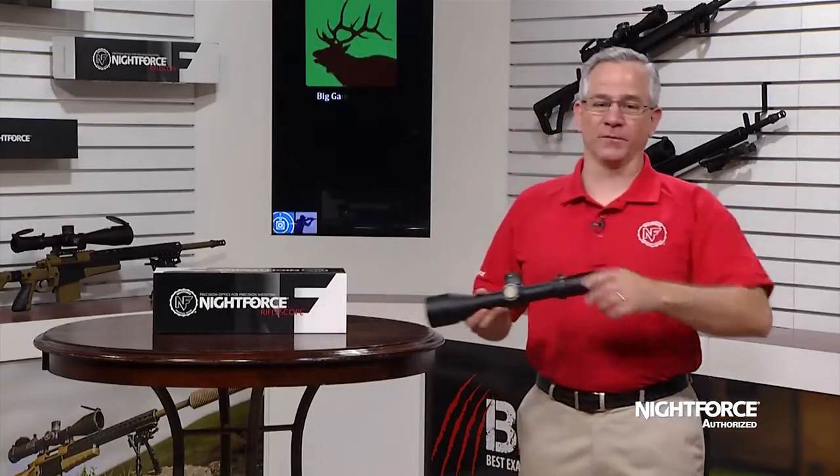Hello, I'm Wayne Dayberry from Nightforce Optics. We're excited to share with you our enhanced ATAC-R 5-25x56 riflescope.